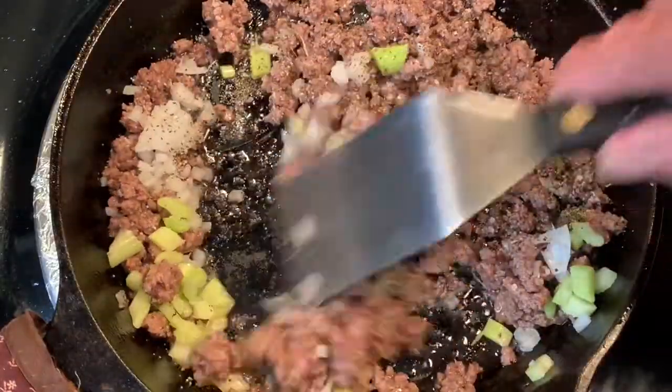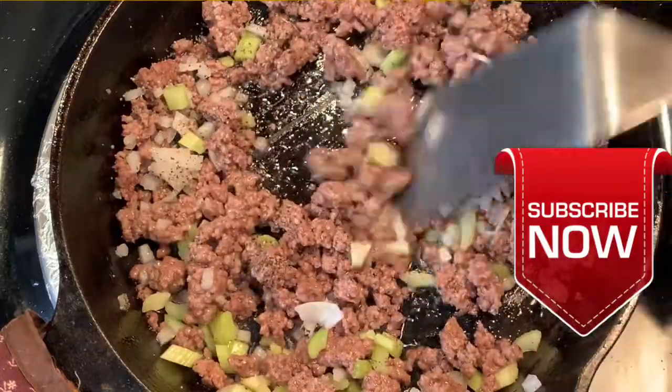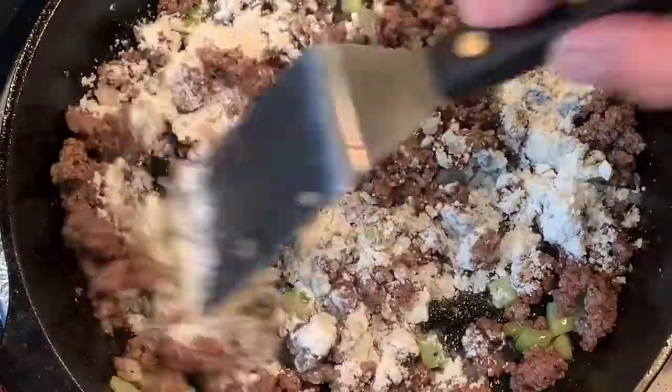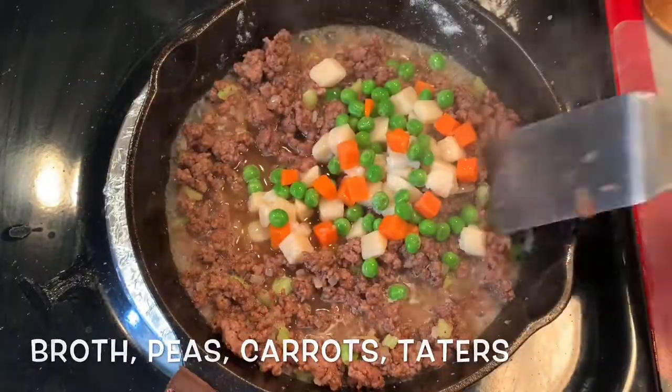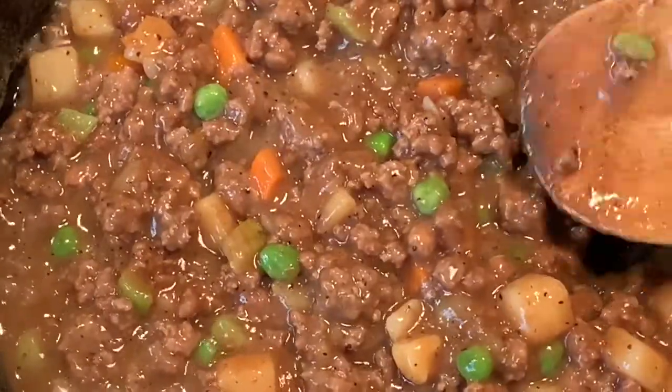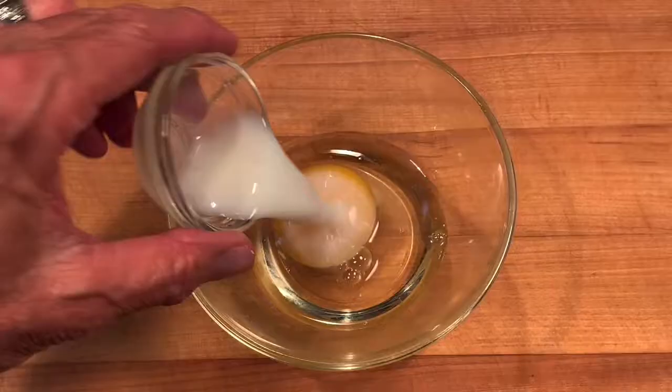Hit it with some salt and pepper. Don't forget to subscribe by clicking the subscribe button under that red arrow. Next, add the flour and cook two minutes to cook out the raw, then add beef broth, your peas, carrots, and taters. Bring to a simmer and set aside. In another skillet, lay down your bottom crust, forming along the bottom and the sides.